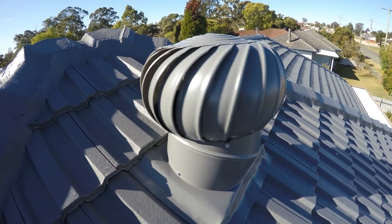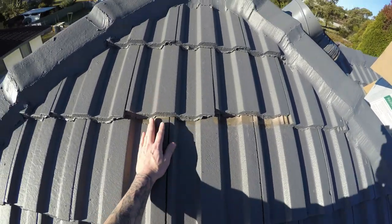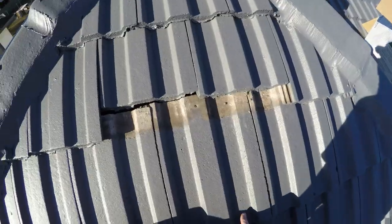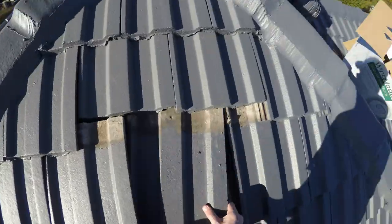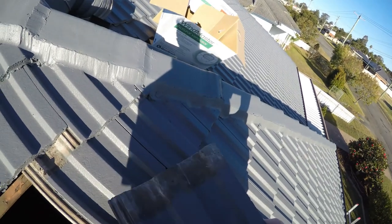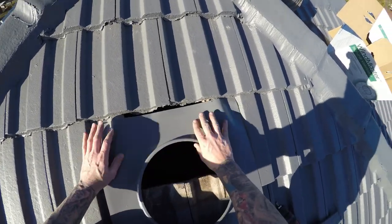We're going to go three rows down from the top — one, two, three — so we're going to take this one out. These second ones above it, just push those up. If there was flashing down here we'd cut it out, but there is none, so we'll just put this over here for now. Slide the base under these tiles here.